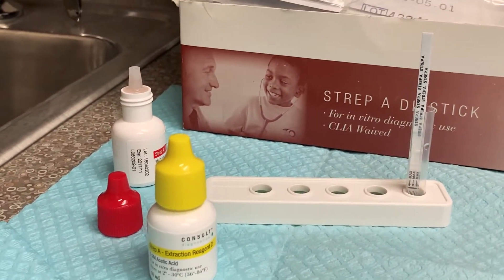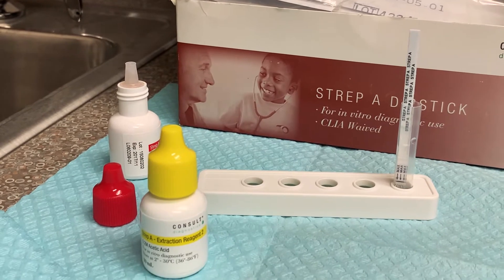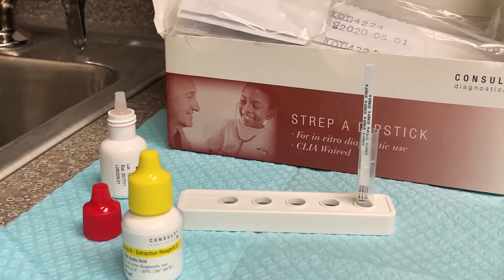One line is negative, two lines is positive — kind of like a pregnancy test, also known as HCG.